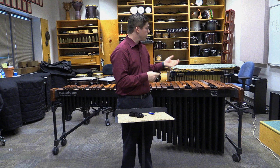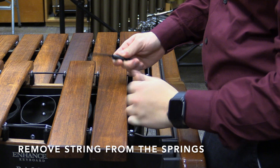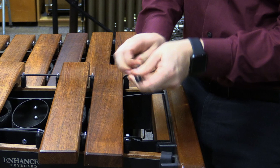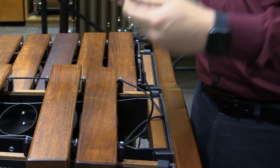The next step in restringing a marimba is to go to the bottom end of the marimba and undo the strings from the spring. This can be done simply by taking a string and unwrapping it by pulling it back through the spring, undoing it around the spring, and then pulling the rest of the string off. Do this with both sides of the string, and make sure to put the springs somewhere you'll remember so you don't lose them.